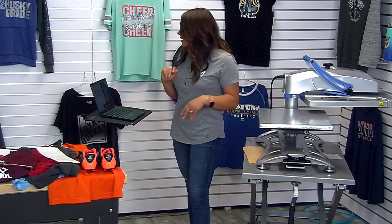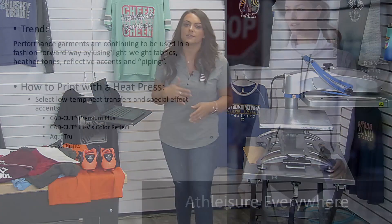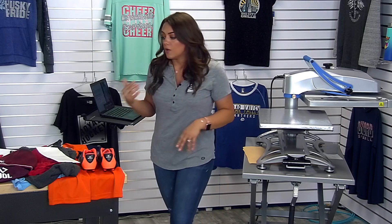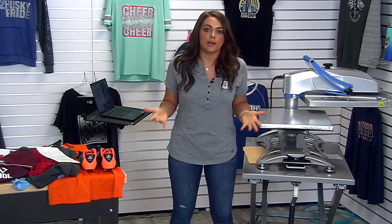Our next trend is athleisure. This just continues evolving — they're constantly incorporating athleisure into fashion wear everywhere, in retail and custom apparel. We need to know how to successfully heat print it because we're constantly seeing substrates that incorporate performance poly, rayon, spandex, and lycra. We need to be able to successfully heat print those without scorching, and know what type of finish to put on them so we can compete with retail brands that are using basic screen printing.